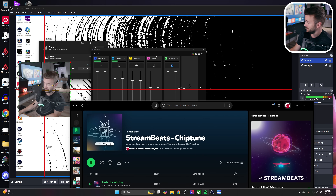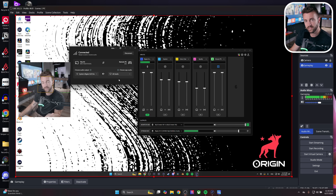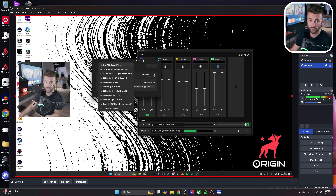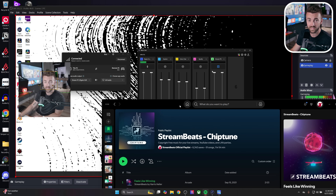It was coming through System instead of Stream PC, so I had to change the audio output to the correct track. There was a bug — Stream PC wasn't showing up in the output list. I had to quit Wavecast and relaunch it, and now Stream PC shows up. I'm hoping they'll fix that. Once set up correctly, I can open Spotify on the streaming PC and see it coming through the Stream PC input, with complete control over that volume separately.